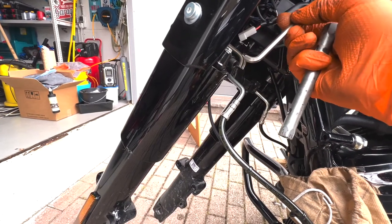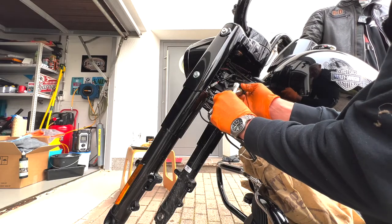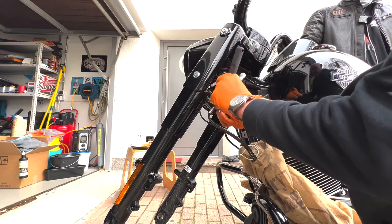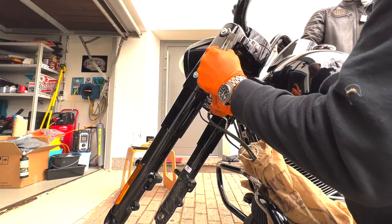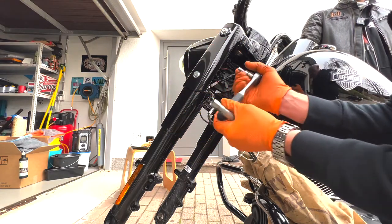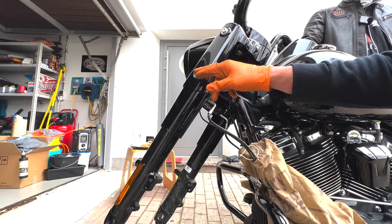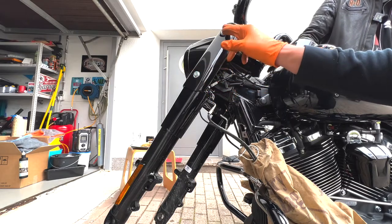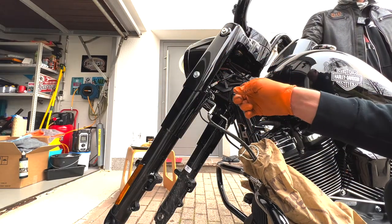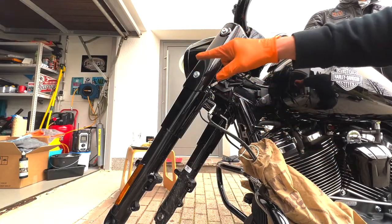First we do the two regular ones. If your Road King Special or Road King has some windshield hardware - Road King standard - then you might need to loosen those screws, because sometimes on Harleys those screws almost pinch the fork legs, and it's not possible to get them out without loosening those two screws.